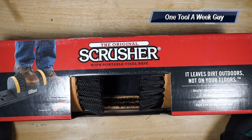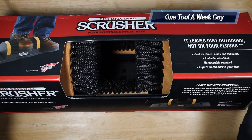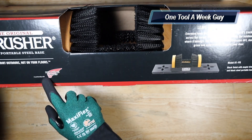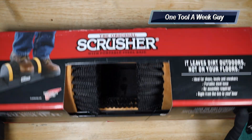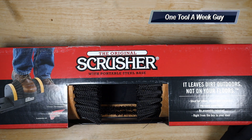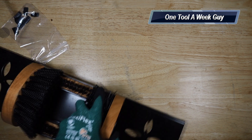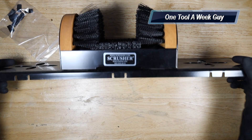So you've got to maintain your boots. I went ahead and picked up this — the Scrusher, the original boot and shoe cleaner with the portable steel base. I happened to stop by the Red Wing store and saw this and went ahead and picked it up. Let's go ahead and open it up, slide it out, and see what we've got.